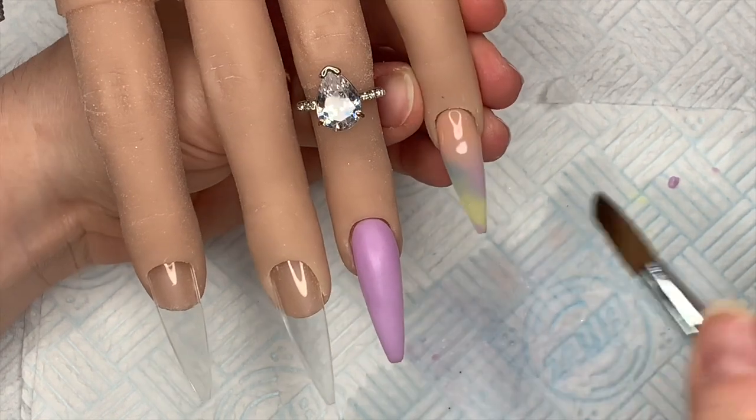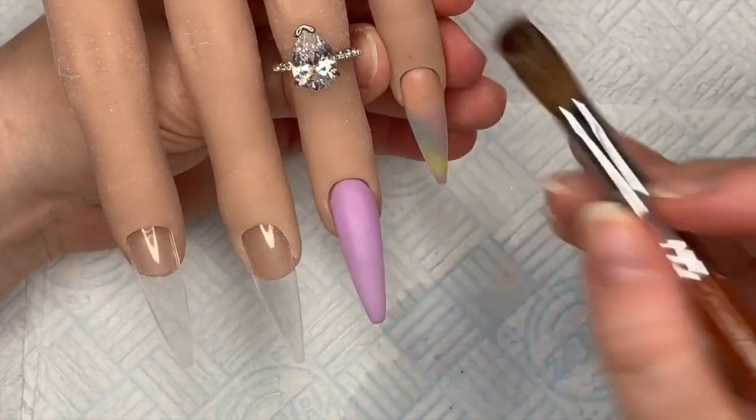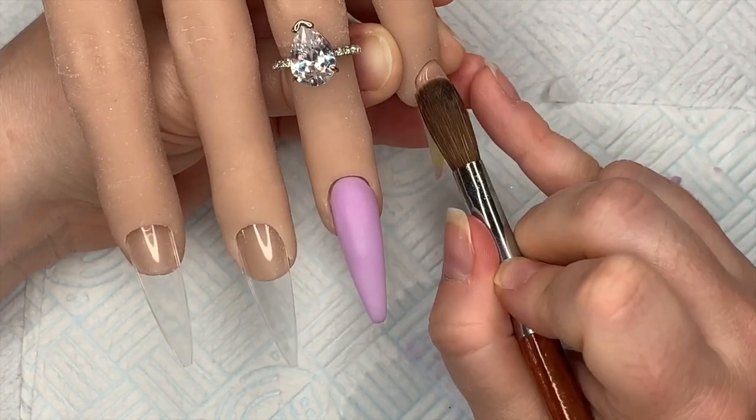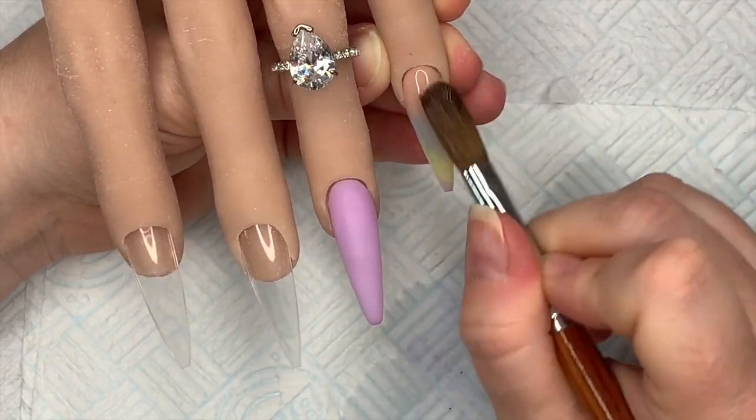I'm just blending the Second Nude over those pastel colors. Because I don't want to file through my design on this nail, I'm going to cap this one in clear.